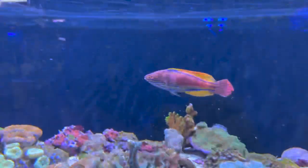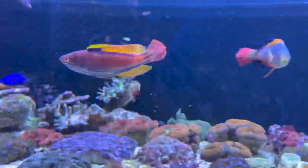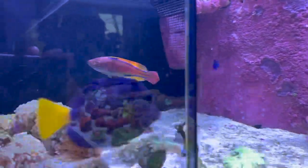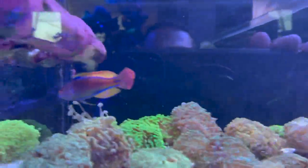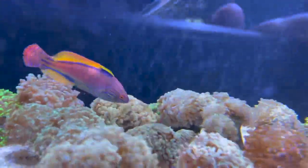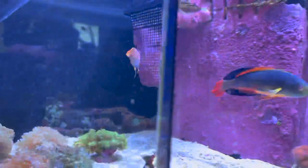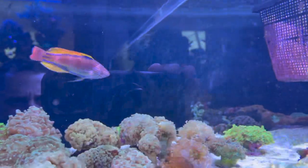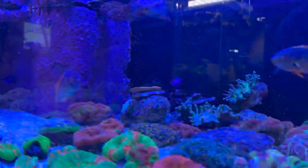This one right here is the Liniatus wrasse. This is probably one of my favorite wrasses of all time — absolutely beautiful. The color and patterning on him is really exceptional. Same deal as the Scott's wrasse: this is one of the larger specimens we've brought in. Definitely a little shy at first, but when they're comfortable, they're going to be out and about — not messing with fish, not messing with inverts. Just a really awesome centerpiece fish. In my opinion, one of the best large reef wrasses out there, and just a really cool animal.